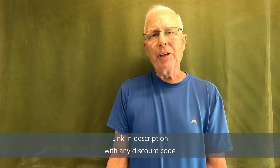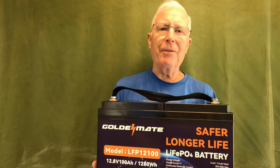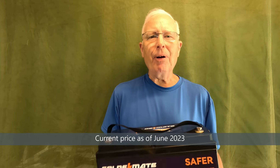I bought my first lithium battery several years ago and it was really painful in terms of the price. Well, Golden Mate has now come out with what I think is a really affordable battery. This 100 amp hour lithium battery only costs $399 — that's only half the price of what I paid a couple years ago. When I looked up deep cycle marine batteries, I saw that they get pretty pricey too if you get a good one.